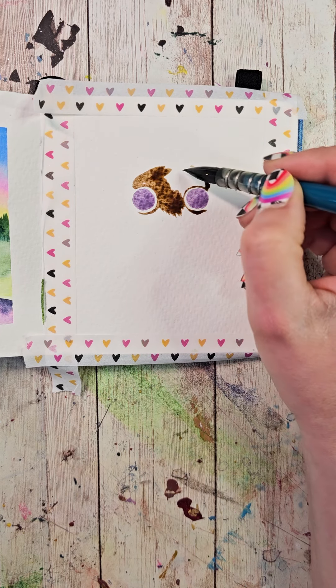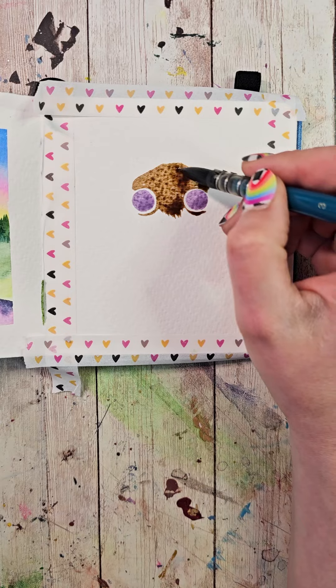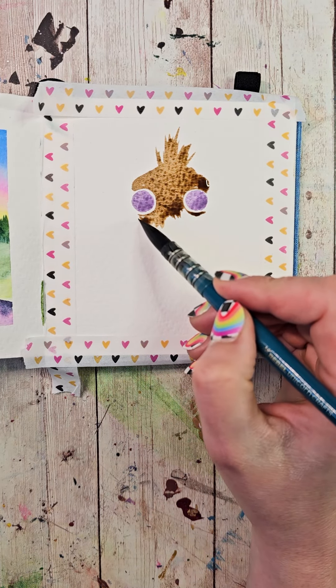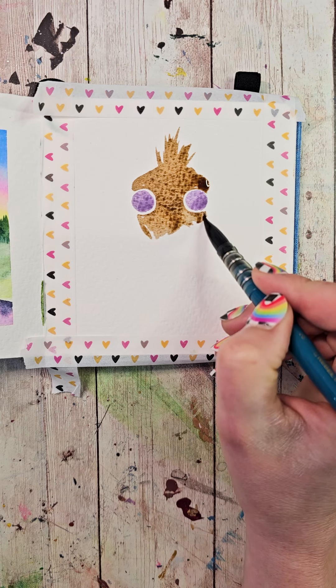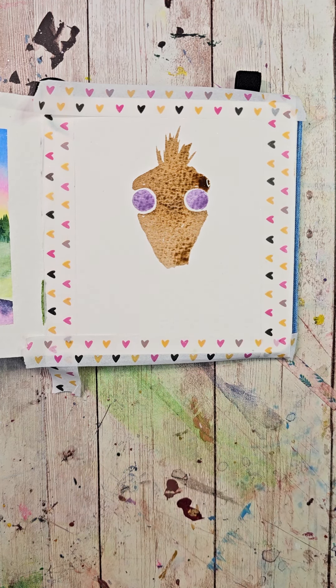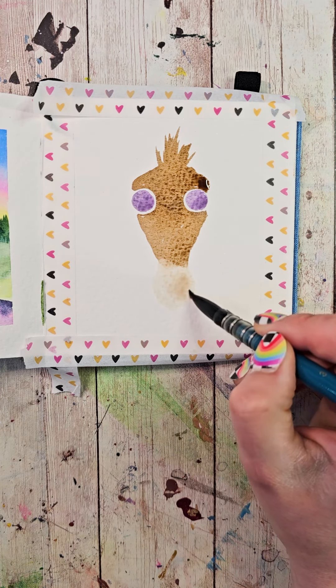I'm going to make two little lumps on top of the eyes, bring those up to kind of a point, and fill that area in. Then in the center, I'm going to flick up and add a little hair. Underneath the eyes, I'm going to bring that down to a very dull point and fill that whole area in. Then I'll wash my brush, keep some water in it, and bring that down to make kind of a droplet shape at the bottom of that area.